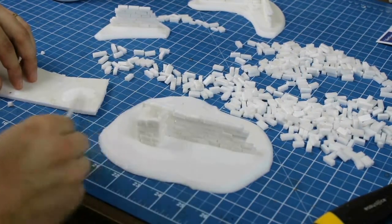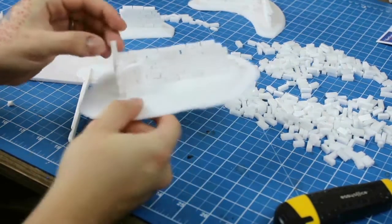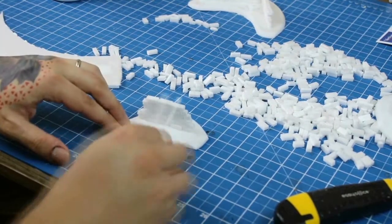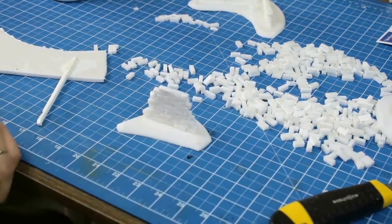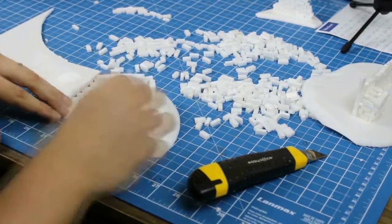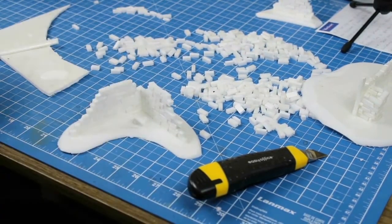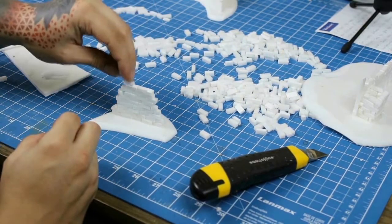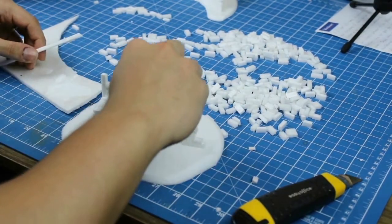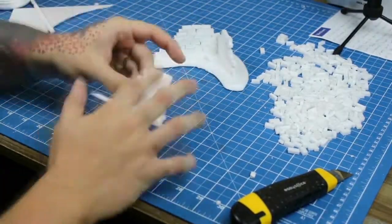I keep building until I think I got enough height to obstruct vision for the figures. You can test this by placing one next to it and checking for line of sight. When you're finished, it should all be very solid, but also lightweight.